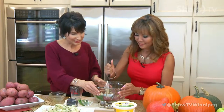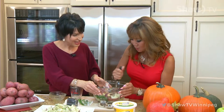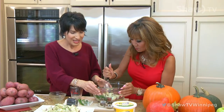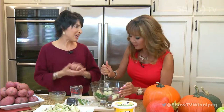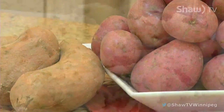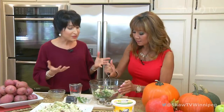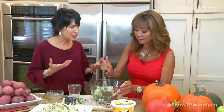Can you use yellow potatoes or any skin? Absolutely, you can use any potato. You can even use sweet potatoes for this recipe — they're fantastic — or half and half. You can use the white or the red. I love to leave the skins on because you get more nutrition.